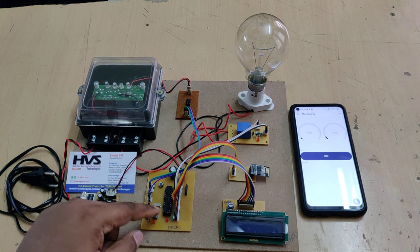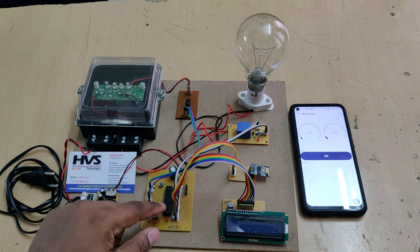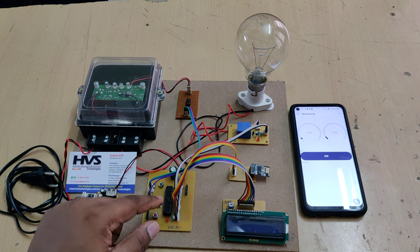Communication from the microcontroller to the Blynk application is done with the help of this ESP8266 Wi-Fi module. The whole operation is driven by the brain of the project — the PIC16F73 microcontroller.